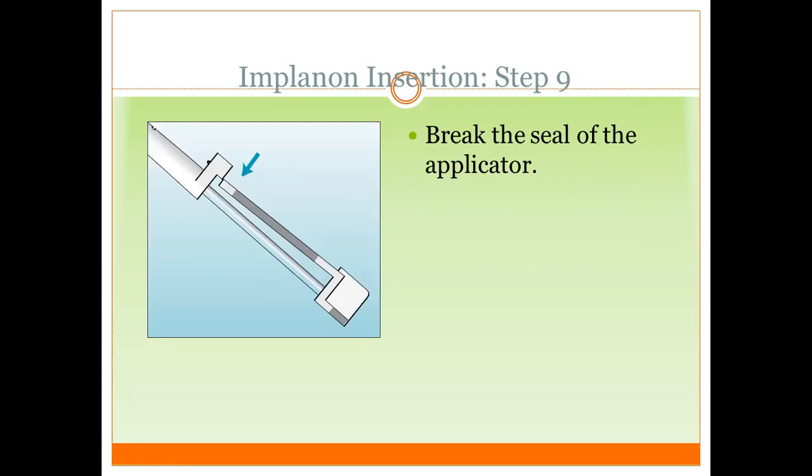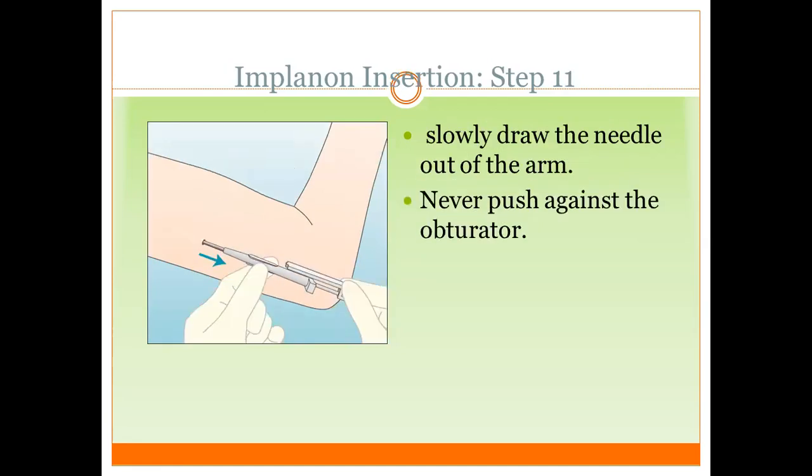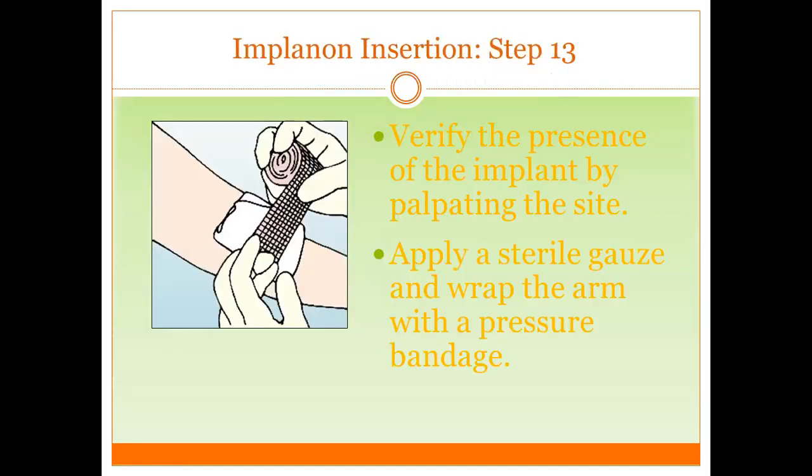Once positioned, break the seal to deploy the Implanon. In the old version, rotate about 90 degrees; in the new version, there is no need to rotate. Then slowly withdraw the needle from the arm — never push against the obturator. Lastly, check the needle to make sure the implant is absent from it and is inside the body of the patient. Verify the presence of the implant by palpation — it should feel like a small rod. Educate the patient on how to palpate it.